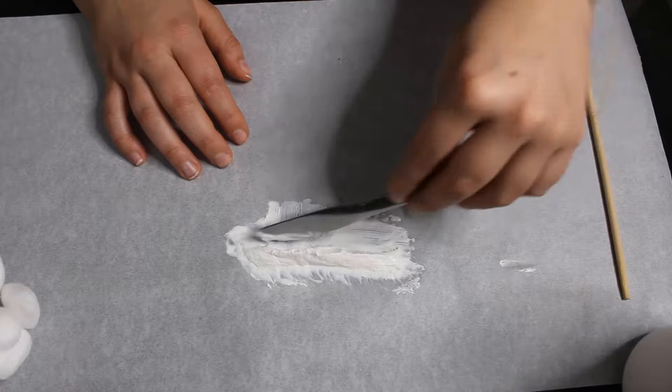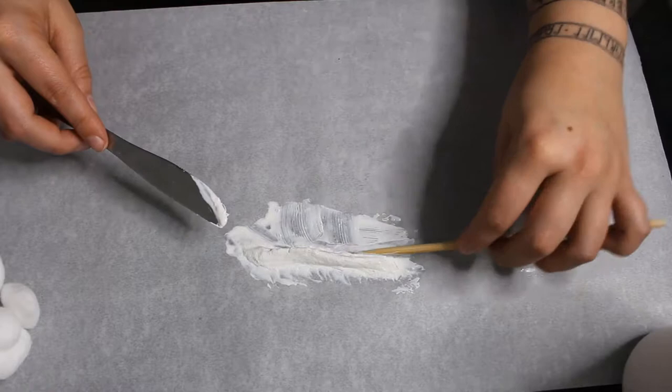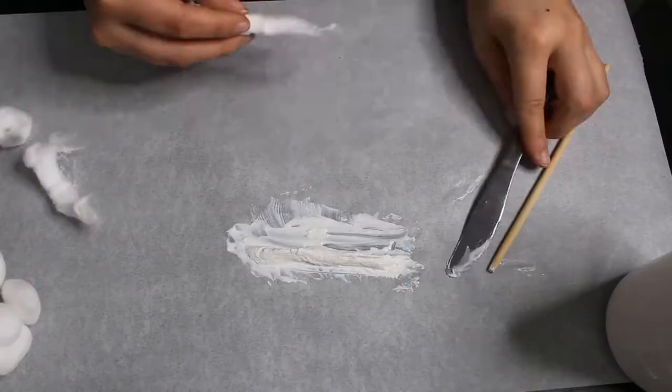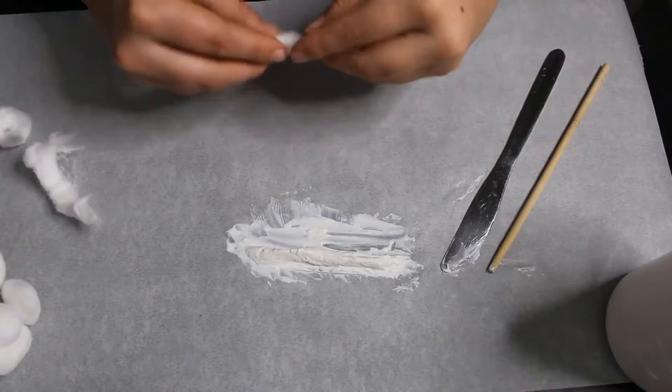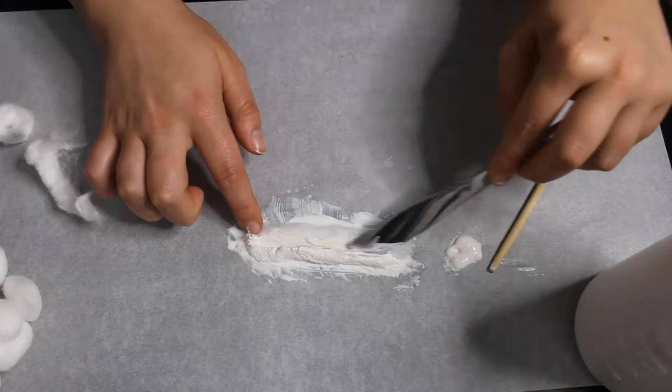It tapers upwards so it's got a flat base and then goes to almost a point. So what you're gonna see me make in this video is basically a pair of gills and what became a chest piece — a scaled chest piece that was originally supposed to be a scaled headpiece, but I made it too big so it's a chest piece now.